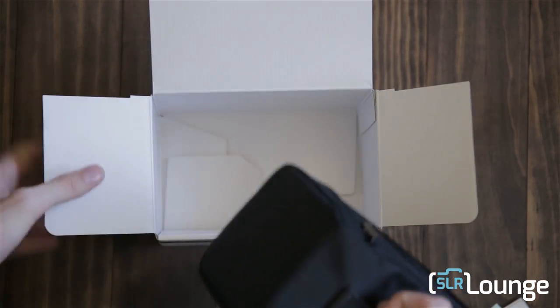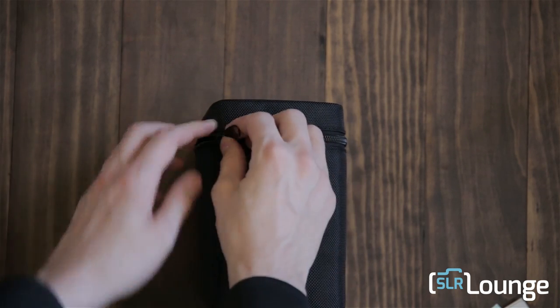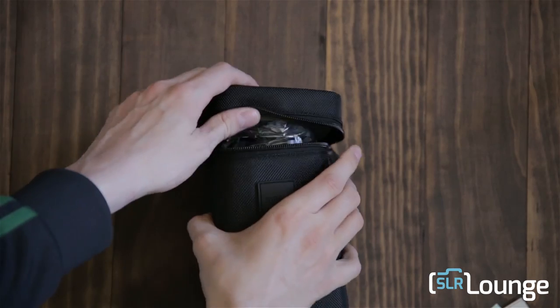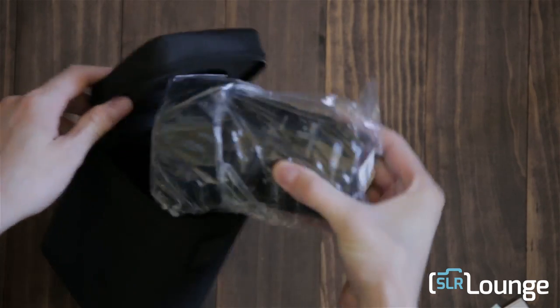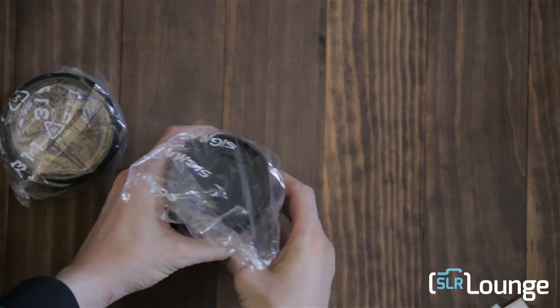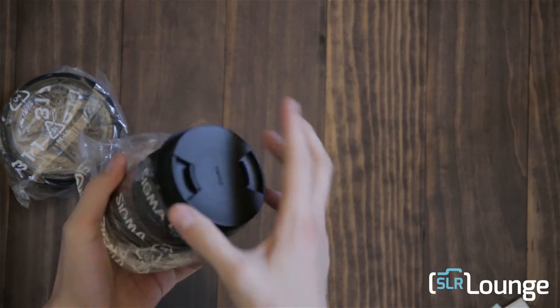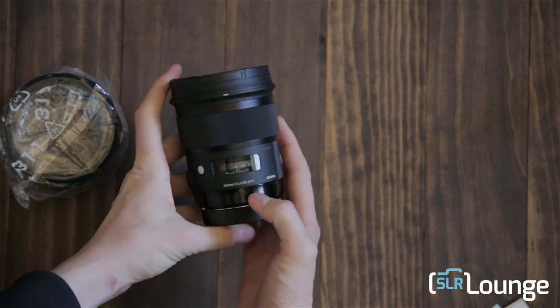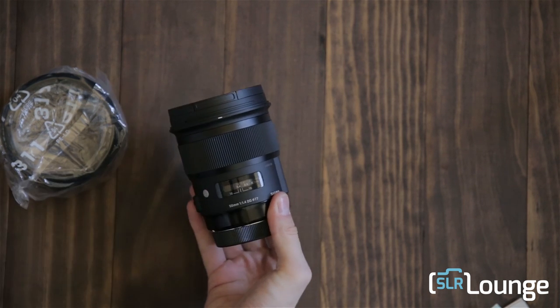You've got your carrying case for keeping it safe when you're out and about. Open it up here and inside we have the brand new Sigma 50mm f/1.4. This thing is a beauty.